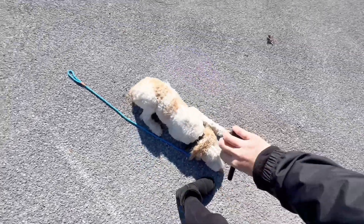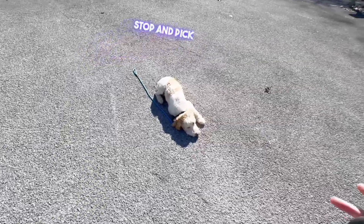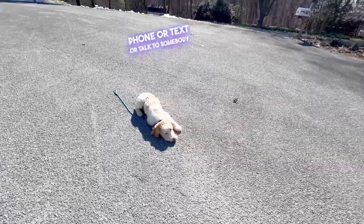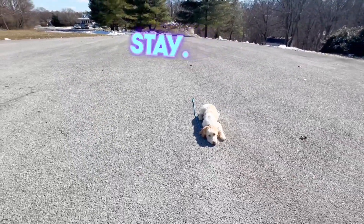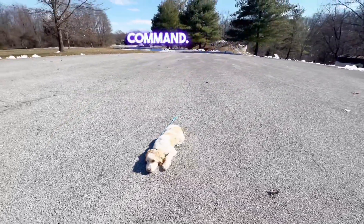Down, and then stay. The practicality of this is that you can use it to stop and pick up poop, stop and answer your phone, or text, or talk to somebody. If she's at the office, she can hang out in any room in a down stay, and she'll stay like this until she's either released or given another command.